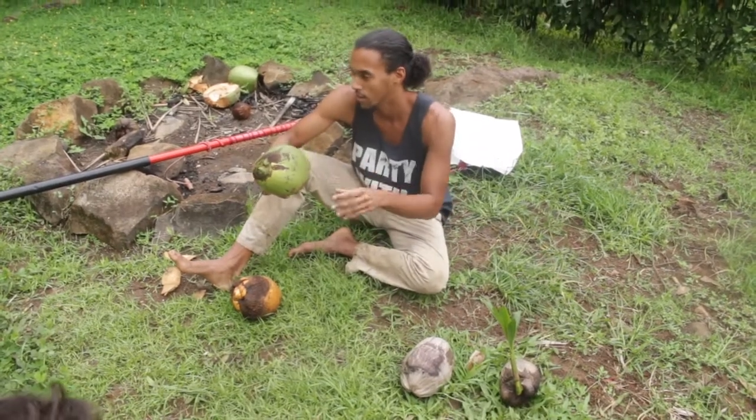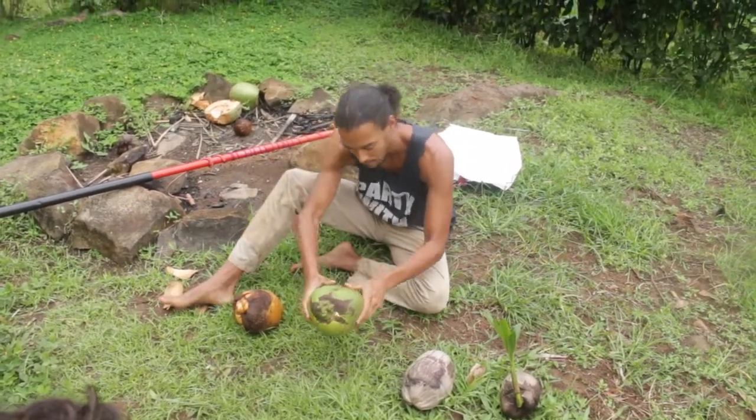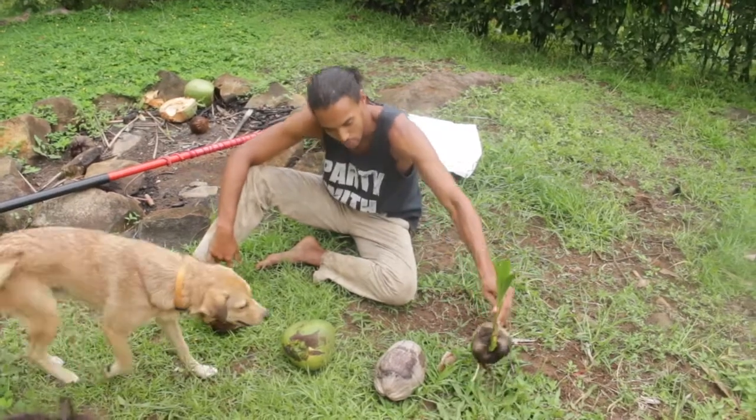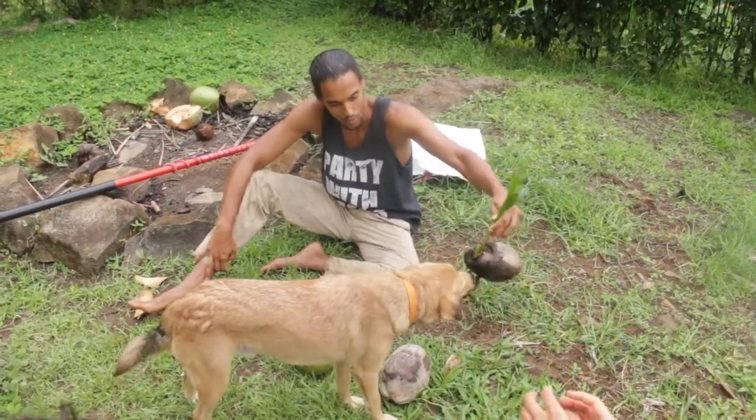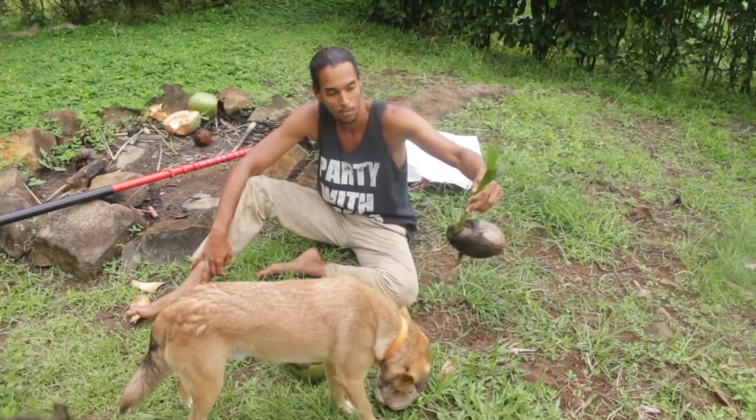Once it's dry, you basically just have the hard meat inside, which is used mainly for coconut milk. Some people also press the meat to get coconut oil out, or make coconut milk and then separate the oil from the milk. The final stage is when the coconut sprouts to grow into another palm tree.